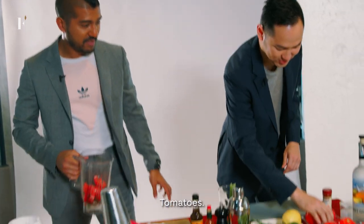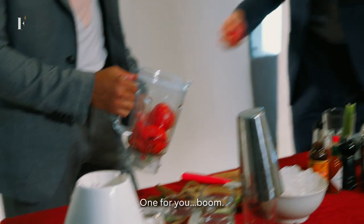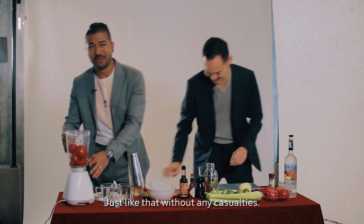Tomatoes — go with the chunky stuff. And one for you. Here we go, just like that, without any casualties.